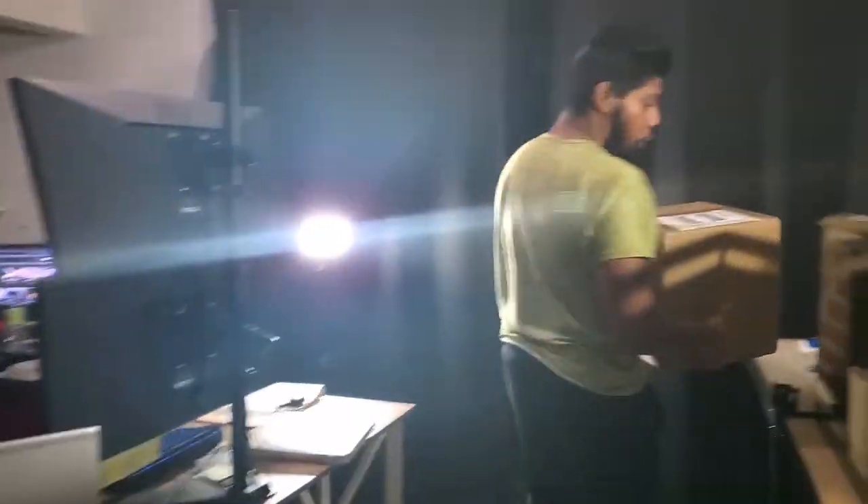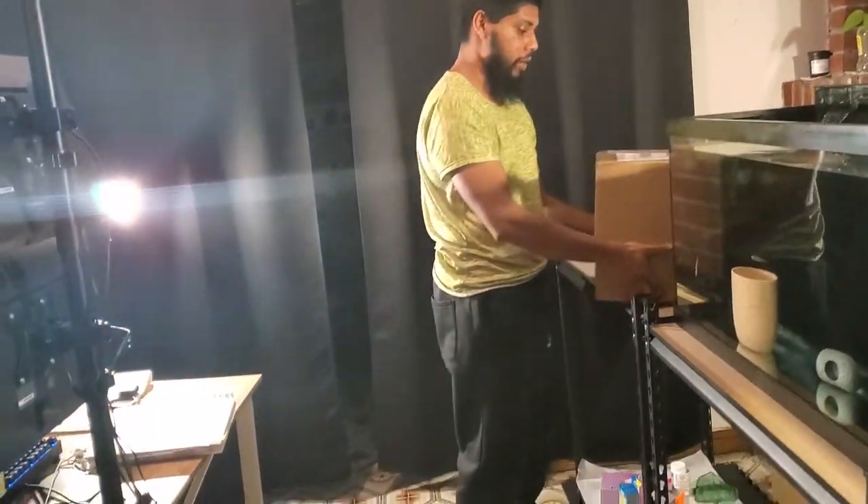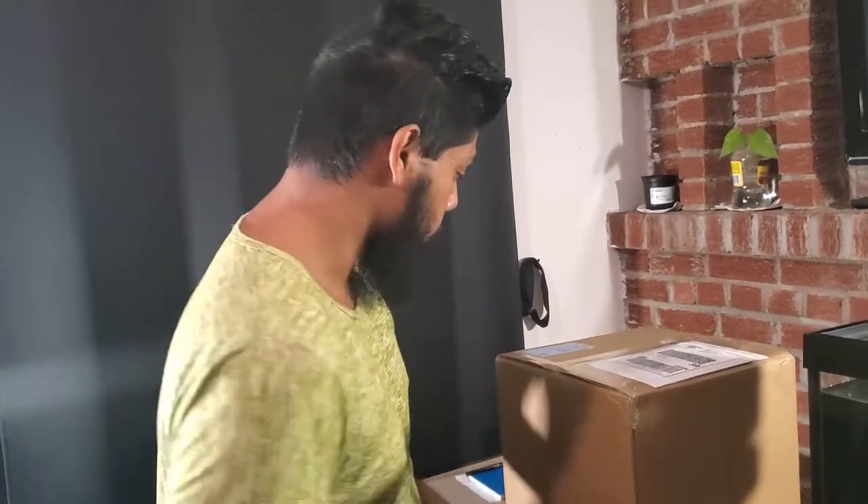I haven't seen it yet — we're going to be opening it together. I'm hoping there's no DOA. I'm hoping all the fish are alive, so let's open it together.